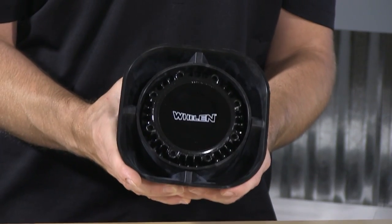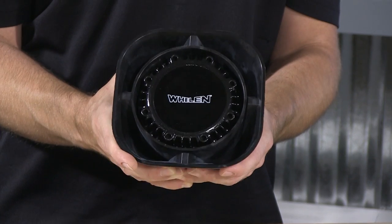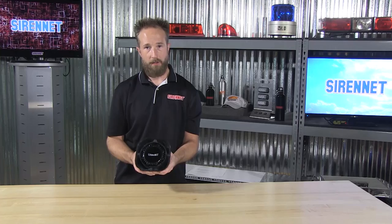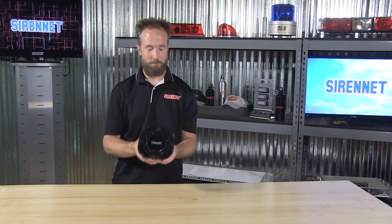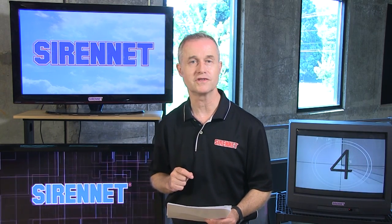So there you have it — Whelan Engineering's SA315P 100 watt siren speaker, available from us here at SirenNet. I'm Chris, thanks for joining. Back to you, Stuart. Well, there you have it: Whelan's SA315P, available here on SirenNet. Thanks for watching SirenNet Television.